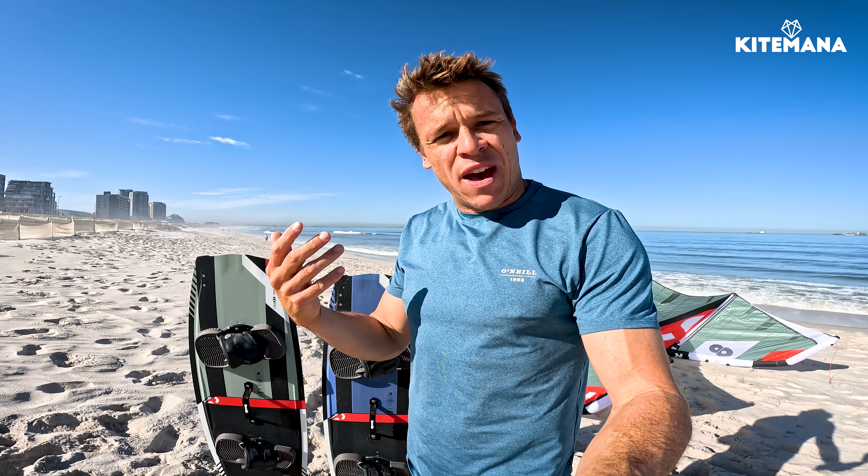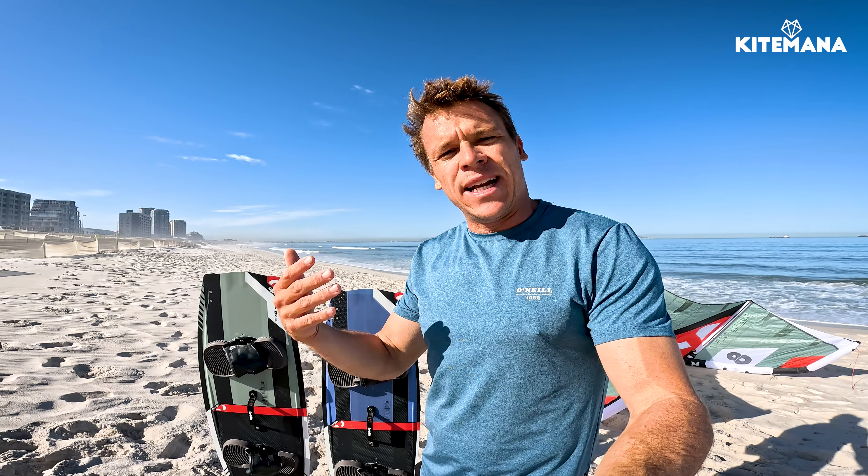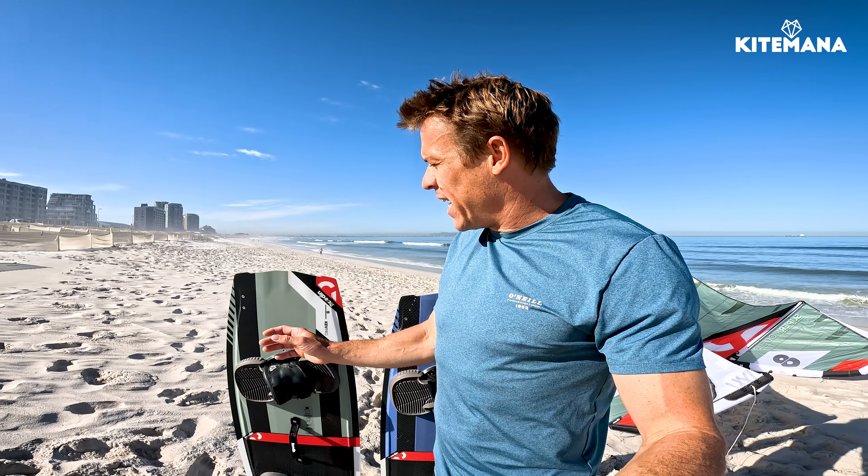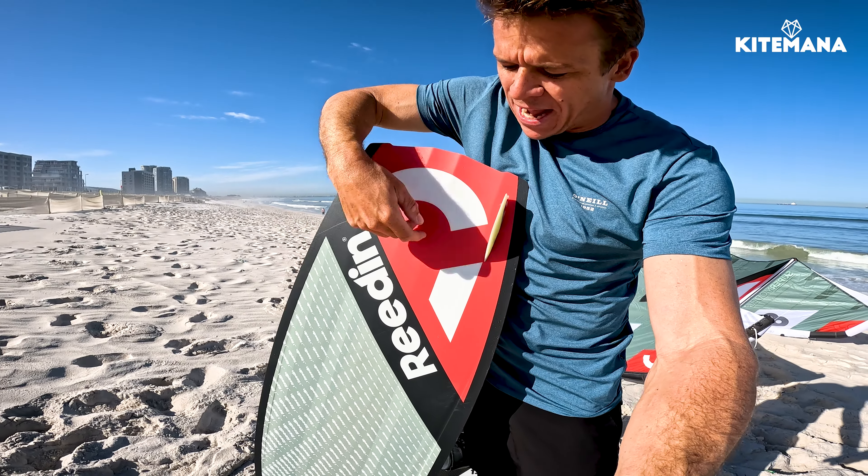The major changes we've done are on the tip. There's a double swallow tip which reduces the surface area of the board, but it allows the rail to go further into the water. If you can stick your board slightly deeper into the water, you'll have better overall grip, better control, and that results in a more comfortable ride and also higher jumps.